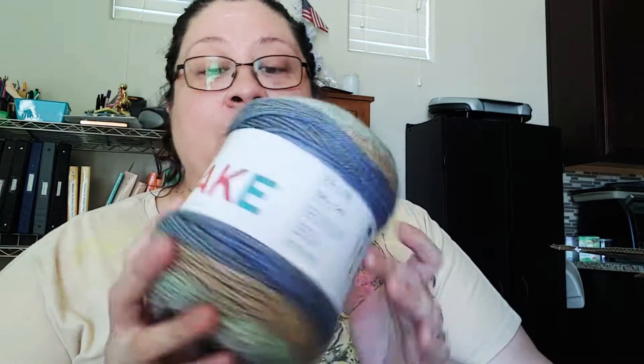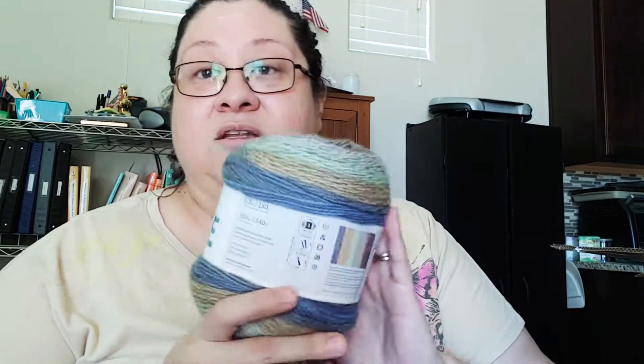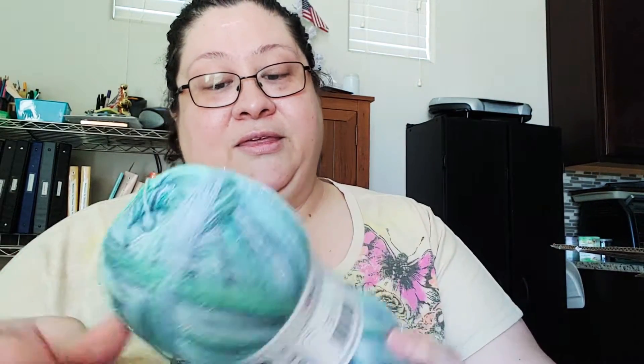99% of the time that's how I get my yarn — if it's on sale or if I have a coupon. Since I'm working on a king-size bed blanket, the cheaper the better. So I had to get some more of this — it's called Cupcake and the colorway is Tundra. I can't even tell you how many skeins are in that blanket, a lot.